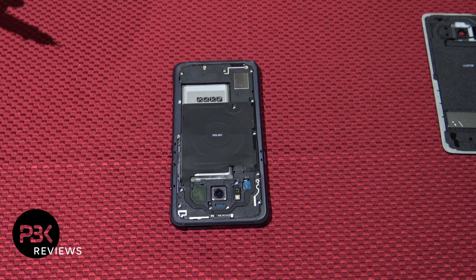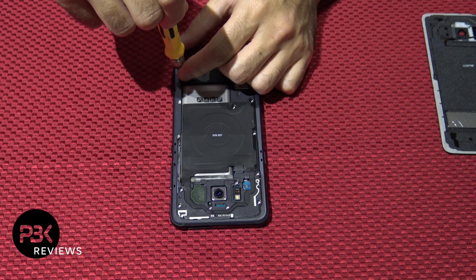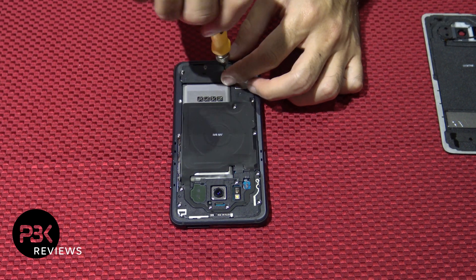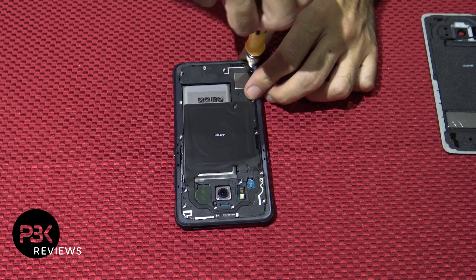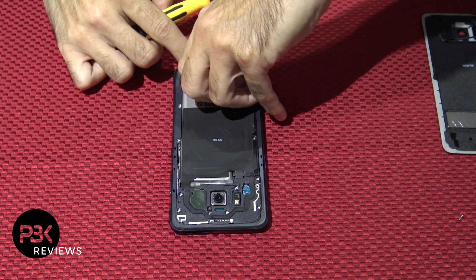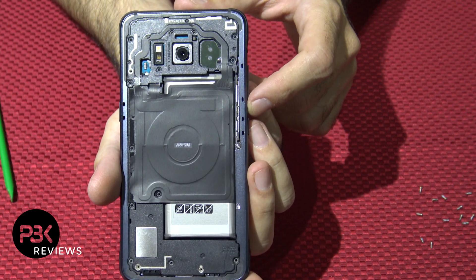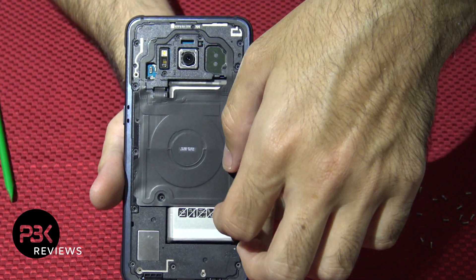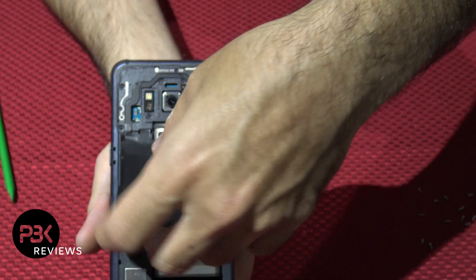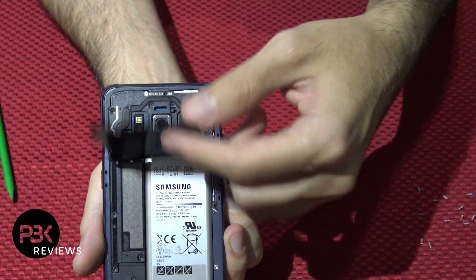Next there are 13 Phillips screws — go ahead and remove those. Once you have all 13 Phillips screws out, you're going to go ahead and take this wireless charging pad, pry it up a little bit. Don't pull it off because it's attached to the top black plastic part — just make sure it's loose a little bit.